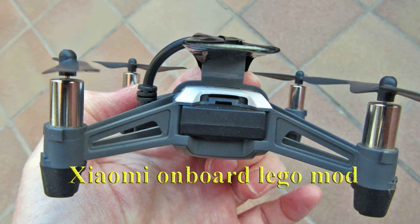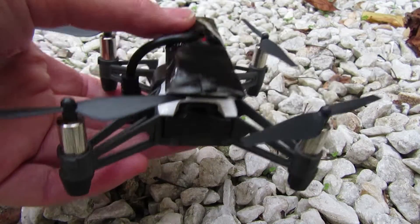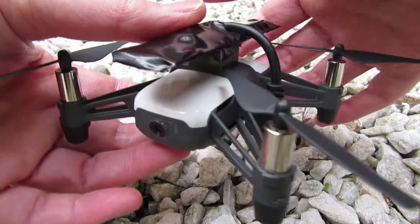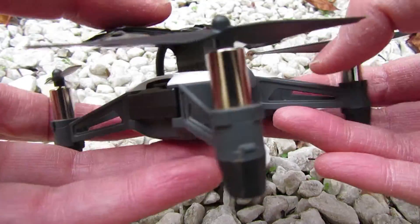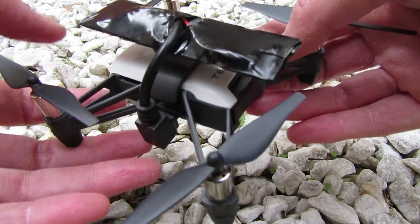This is my Xiaomi repeater on board LEGO mount for Tello. I have received a lot of inquiries about it. In this video, I'll try to explain how it works. But if you are interested in building your own one, please watch the previous videos on my channel.